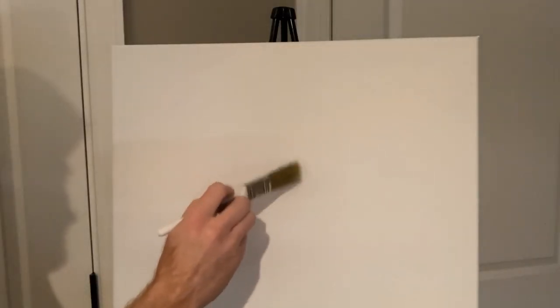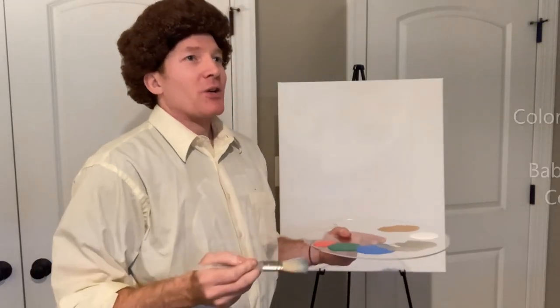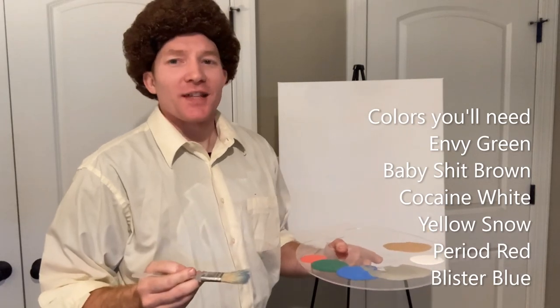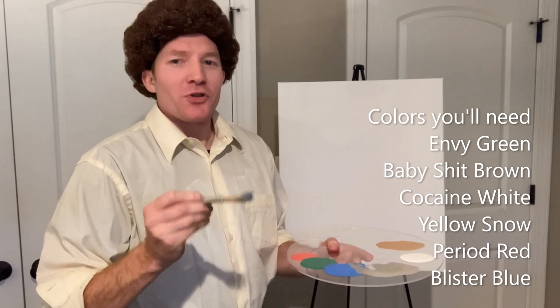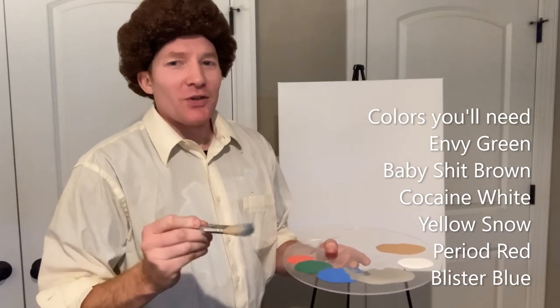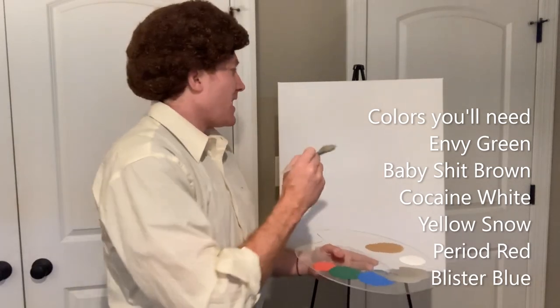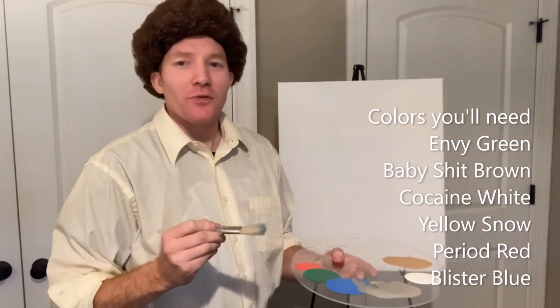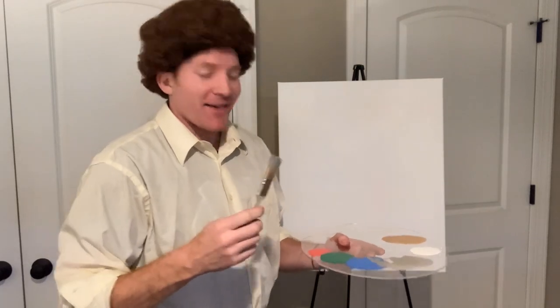I have my trusty canvas here, wet and ready to go. I have my assortment of brushes and I have my paint. Now when it comes to the paint, I often try to emphasize that it's not really the color of the painting that matters — it's the quality. But don't you fret, because this is your world and you get to make and break the rules here. So to recap: one, a nice canvas; two, an assortment of brushes; and three, some paint. Let's get started.